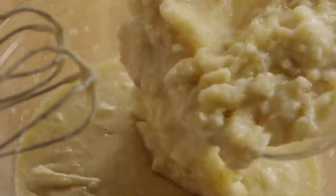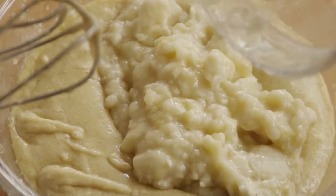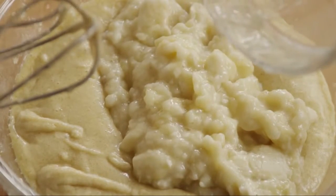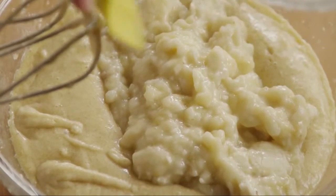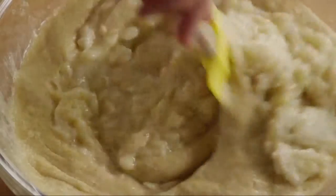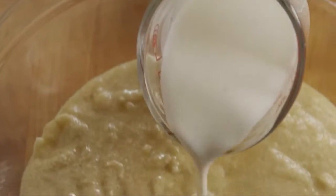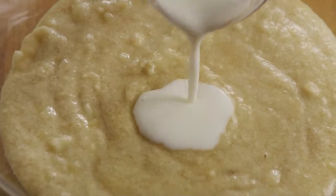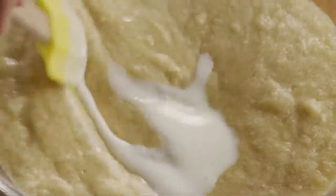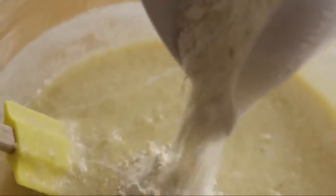Stir in the mashed bananas. Then alternately add two-thirds of a cup of buttermilk and the flour mixture, a little at a time, until it's all incorporated.